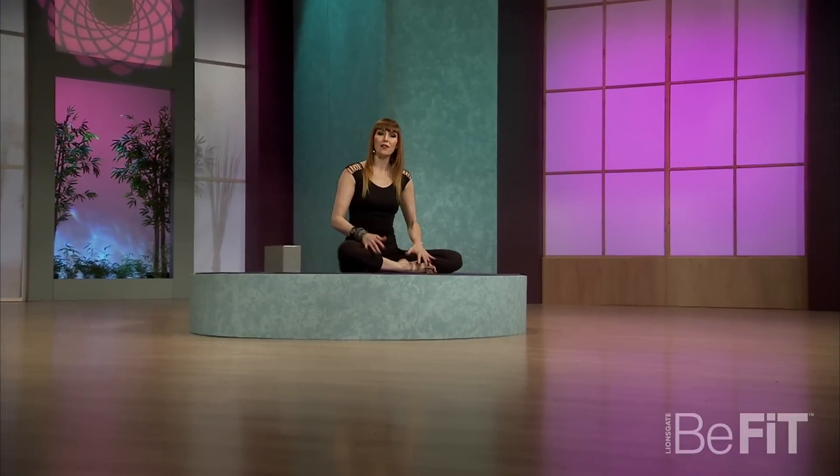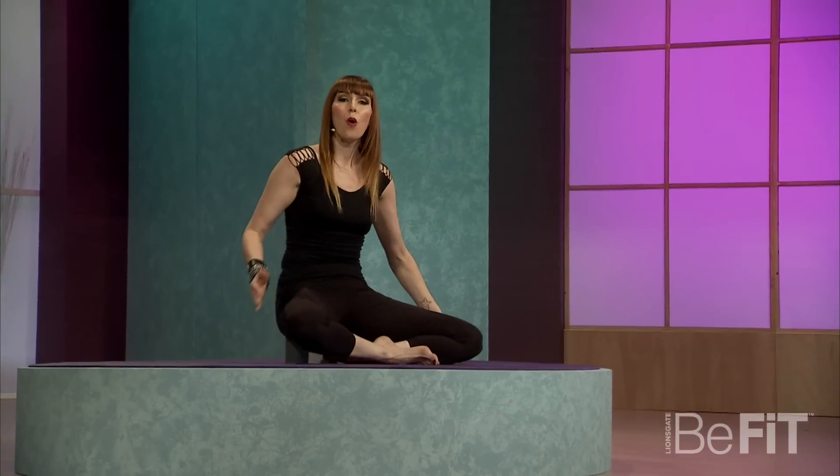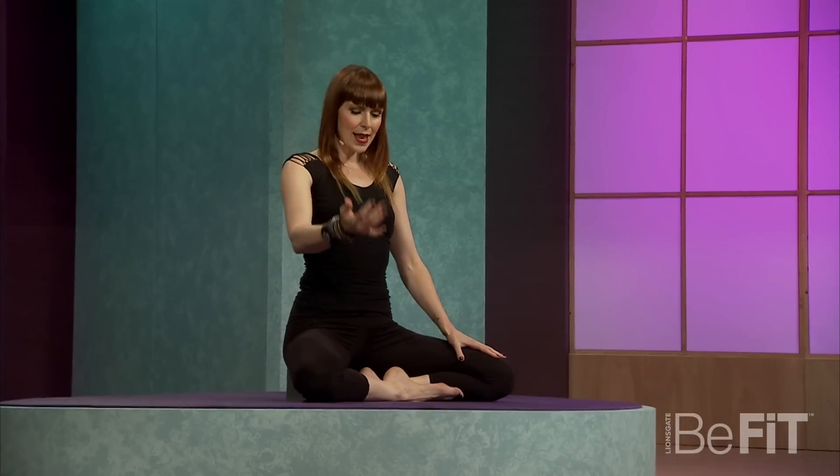I want you to join me here first in an easy seat. Take a block or a large book, and sit up on the block. This is going to pour your low back forward and help you get a nice, easier seat here.